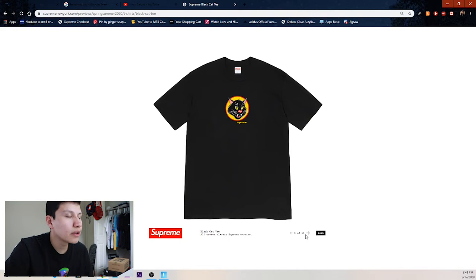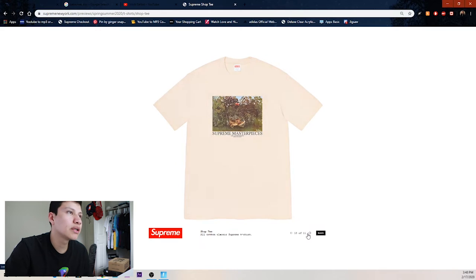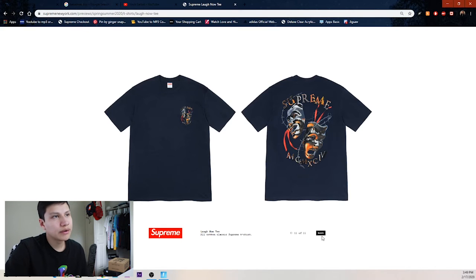Then we got the simple cat tee — pretty clean, not too crazy. Then the Supreme masterpieces — don't really know how I feel about it, kind of a lame one nobody really cares about. Then Supreme with classic font and New York with their telephone. Then this mask tee — I kind of like the back but it has the same thing on the front and back, which I wish they'd done something different on the front.